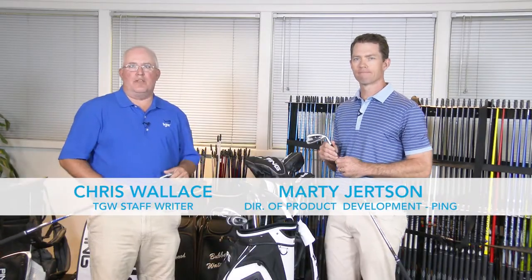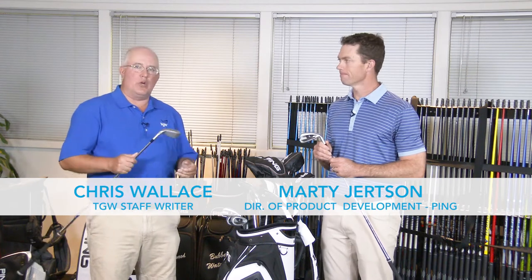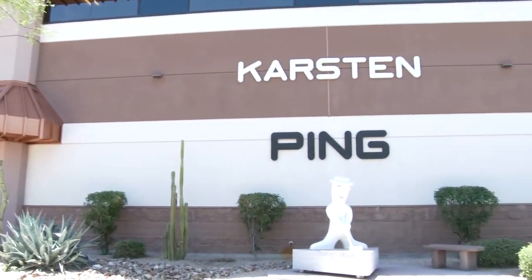Hi, Chris Wallace from TGW. We're in Phoenix, Arizona today at PING headquarters. I'm with Marty Jertsen. We're talking about new G400 products and specifically right now we're going to talk about the new G400 irons.